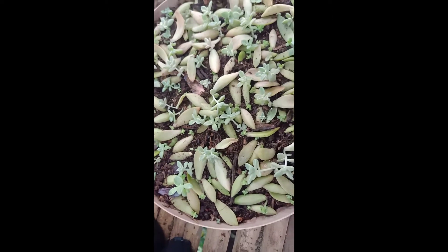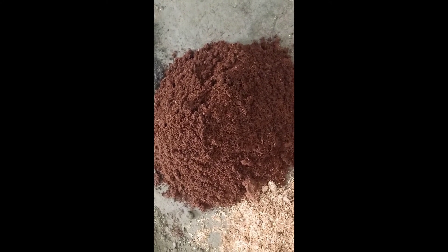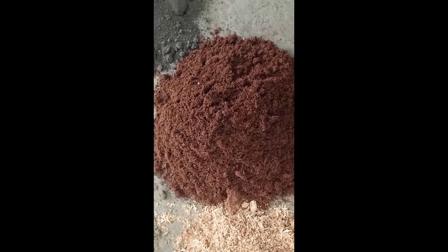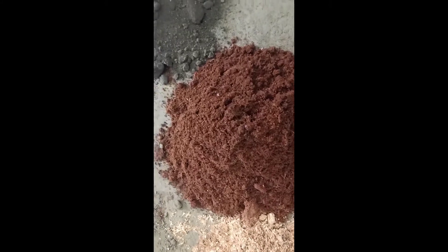Here we have the soil mixture. Let's see how we can see it. This is the coco coir. The coco coir is very good. We are not sure that this chemical is the same as the base seed. There are very sensitive chemicals. I will show up here with water and pieces like this.